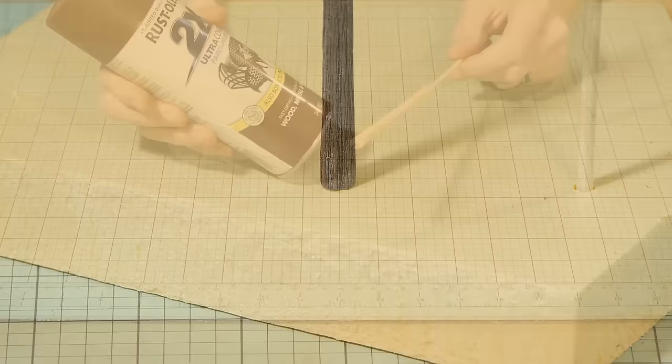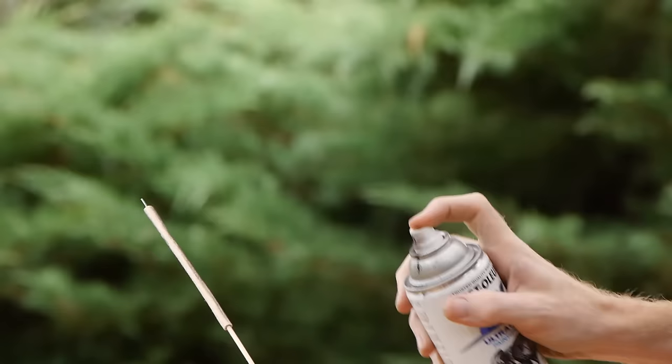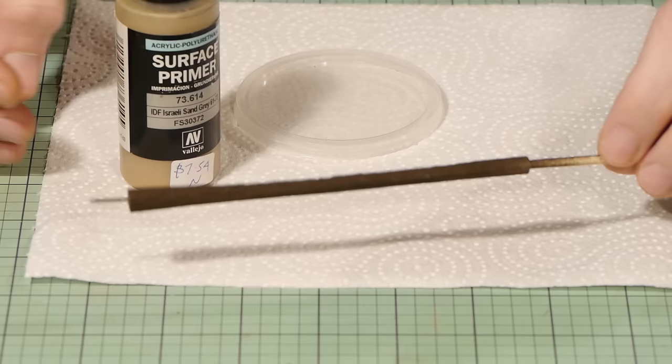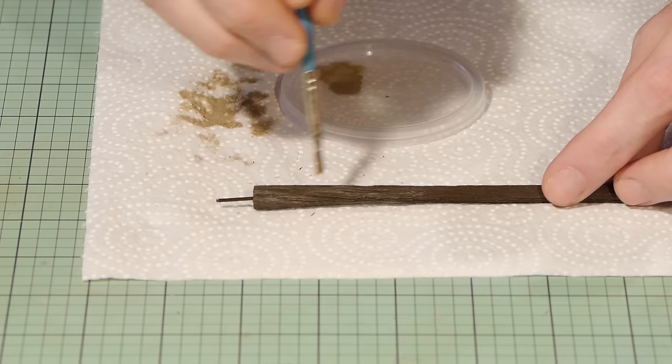The trunk gets the same coat of paint as the branches — satin espresso. Ensure it gets a complete coat that fills in the grooves created with the wire brush. To bring out the trunk detail, give the entire trunk a dry brushing of Vallejo Israeli sand grey.